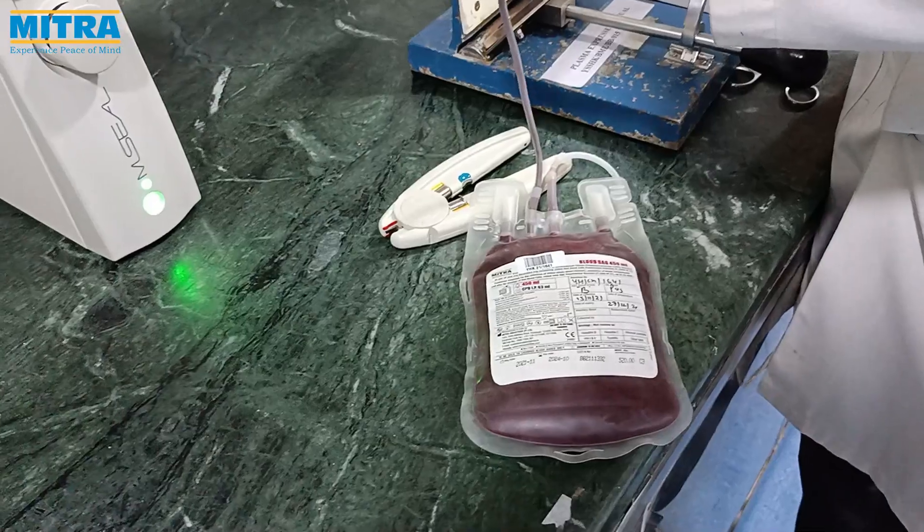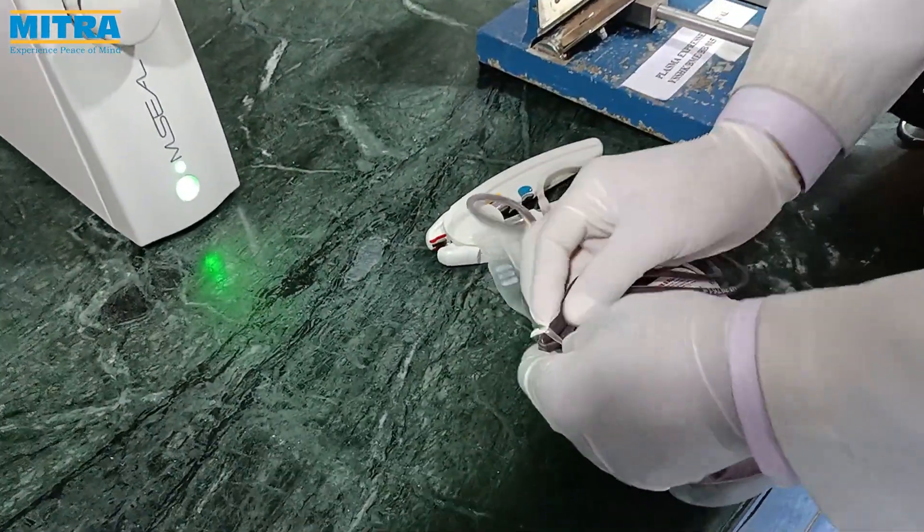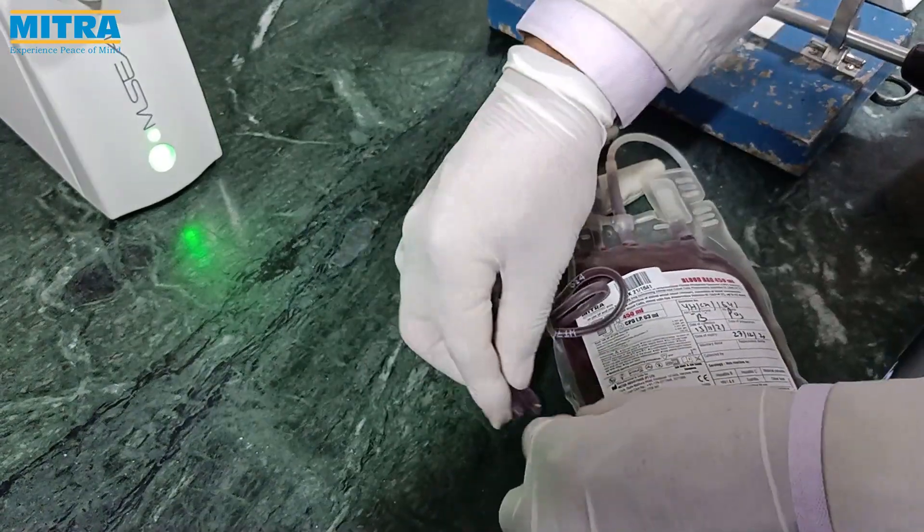After centrifugation, transfer the platelet-poor plasma into the plasma transfer bag; the platelets remain in the platelet transfer bag.